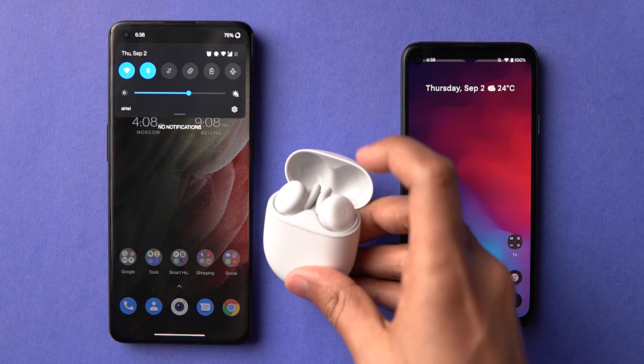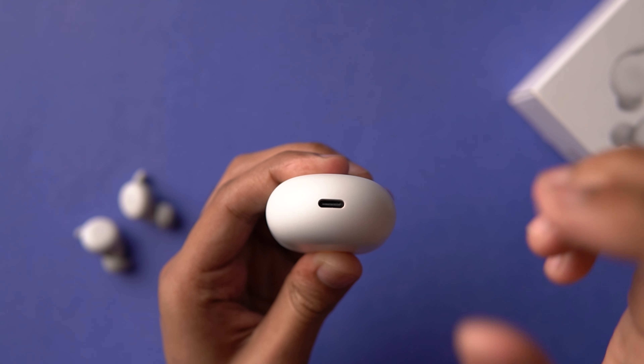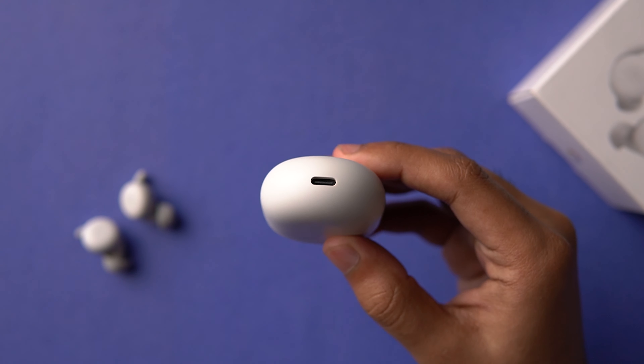Moving on to battery life — the buds give around five to five and a half hours of usage depending on volume. I usually listen at 70 to 80 percent, and the case charges the buds up almost five times, so overall battery life is pretty good. You also have fast charging for the buds when you pop them into the case, and you can use them individually. The disappointing part is that at ₹10,000 there is no wireless charging, but it does fast charge via USB-C and takes around 40 minutes for the case to go from 0 to 100.